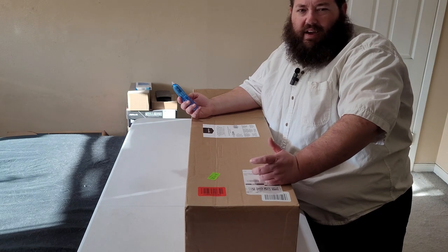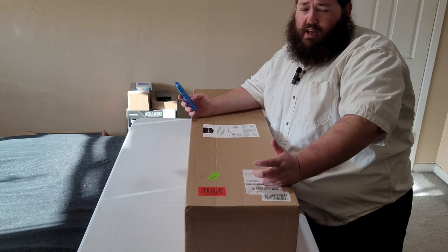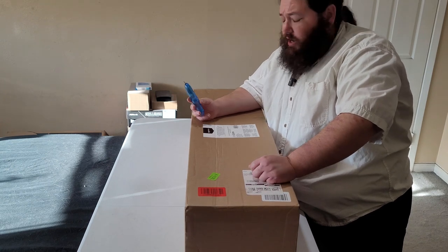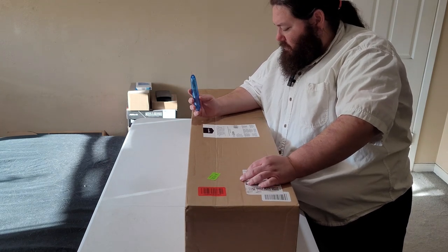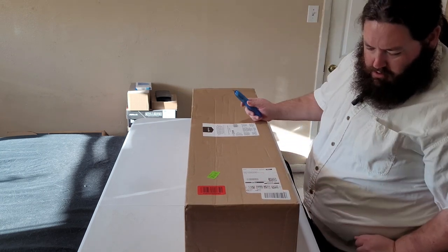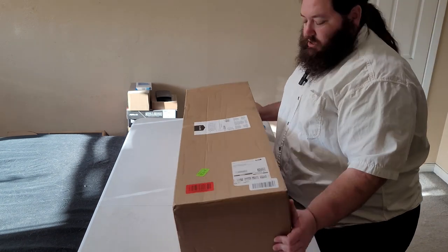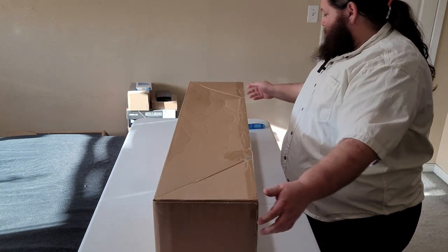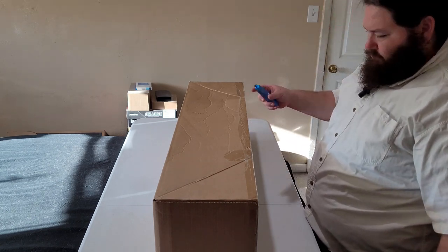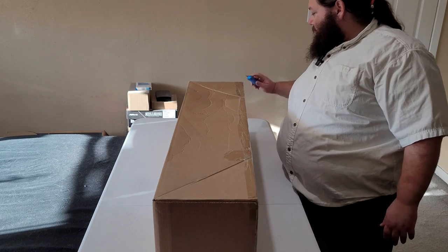Yeah, it's close to supper time and I am hungry. Then again, I'm always hungry. I don't know how much of this I'm going to leave in — I think I've said that like half a dozen times. But again, rambling. All right, let's open this... thing... package. I don't know, it just always feels weird saying the word 'package.'